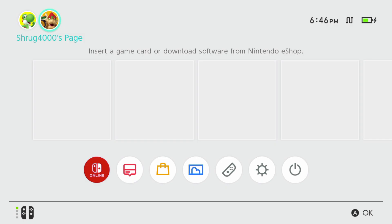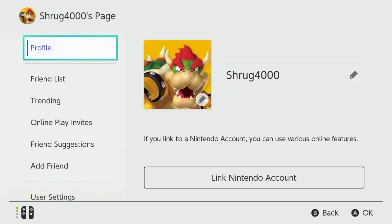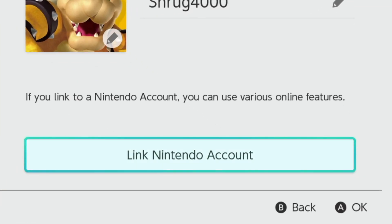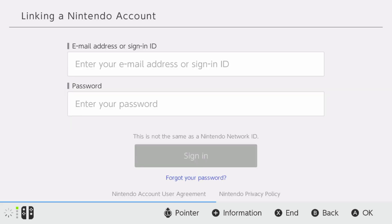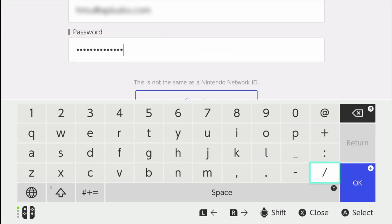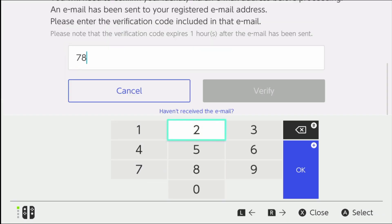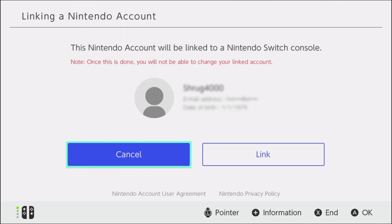Now go back to the Switch and click on the user you just created. Click Link Nintendo Account. You'll be brought to a login page where you can enter your email and password to sign in. Enter the credentials of the account that you've just created on accounts.nintendo.com. You'll be emailed a verification number — enter that in and click the Link button.